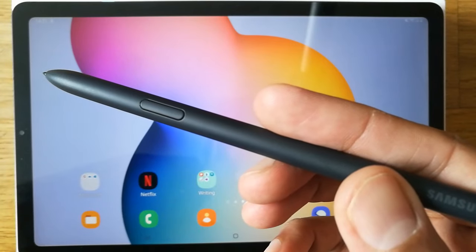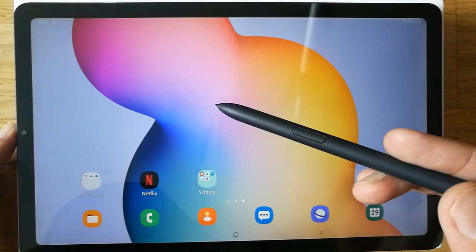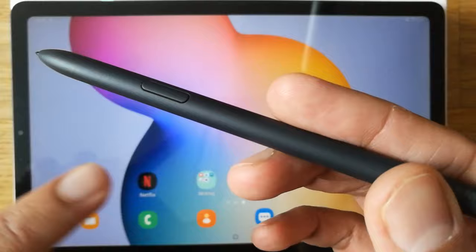Hello guys, I hope you are doing really well. Today I have with me the new Samsung Galaxy Tab S6 Lite, and I will discuss the S Pen and S Pen button that comes with this S6 Lite.